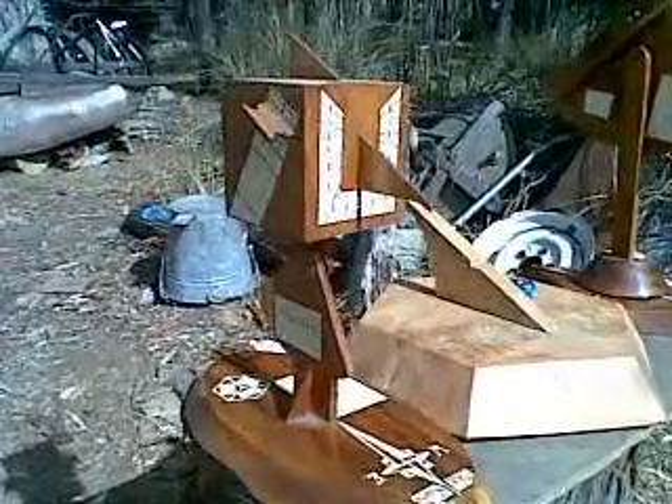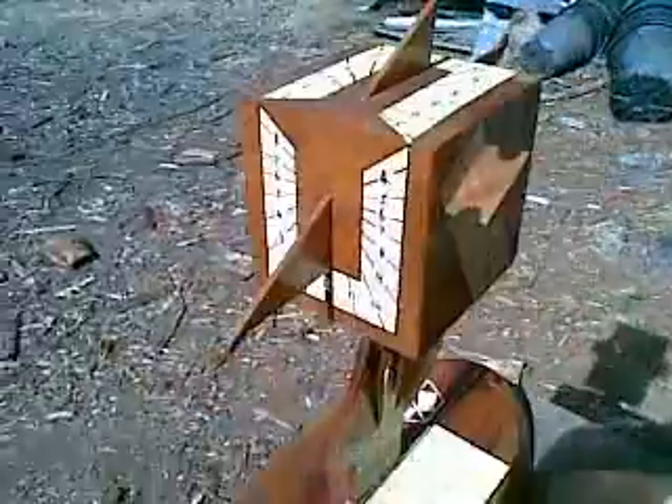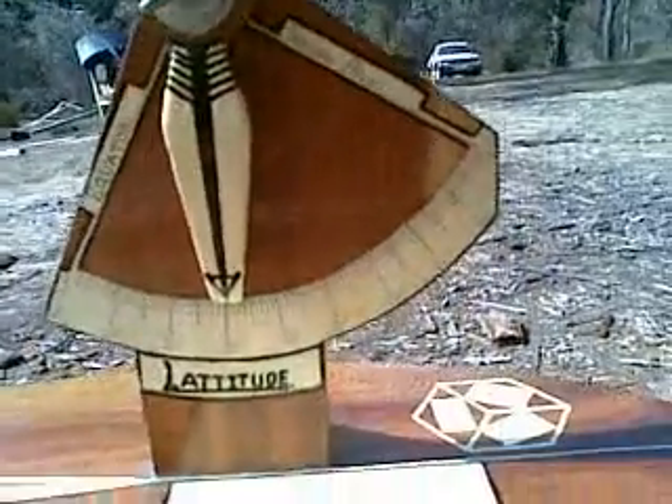Here we have a view for the real aficionado — a cubic sundial. At any one time three faces tell the time; sometimes it's only two, but right now we're almost indicating midday.